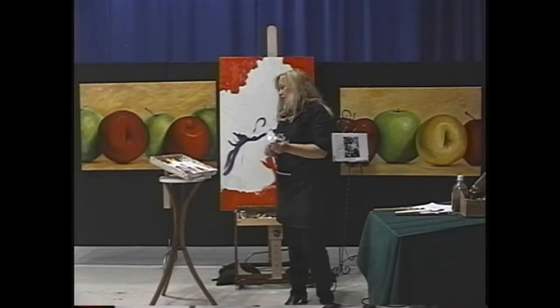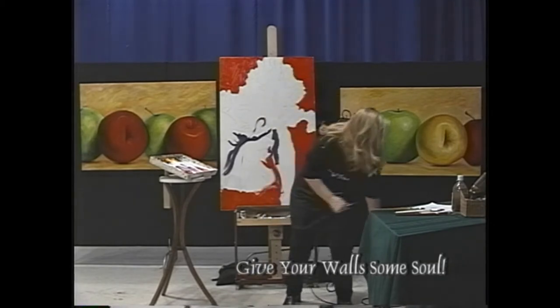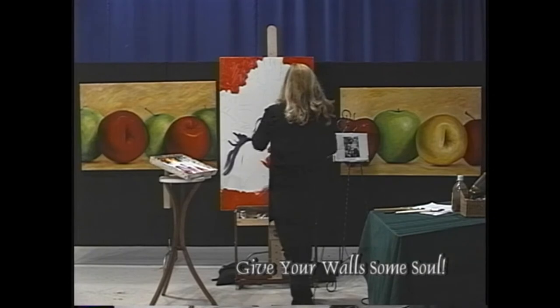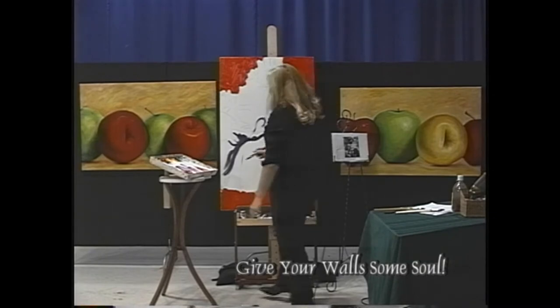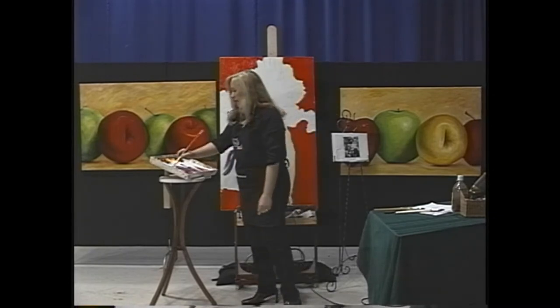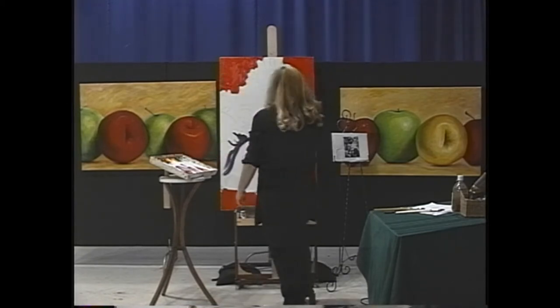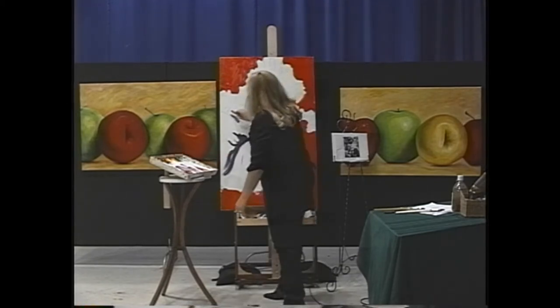You'll notice I use a lot of tissue to wipe my knife — that keeps the colors clean and consistent, which is really important. Now I think I'll go to that brush that has a little bit more control and put in some of the lighter darks. Where do we see that? It's right here.